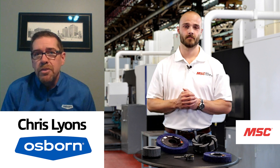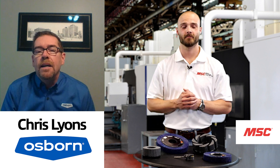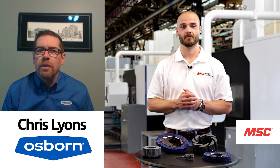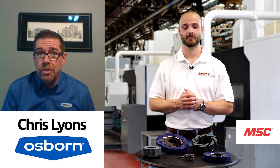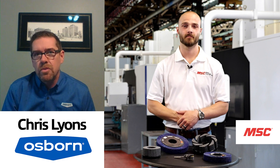We have field groups all across Canada and the United States. We also have specialists like myself for larger opportunities or applications that require a bit more experience. A lot of times we end up providing customers with a special solution, and we have engineers on staff to design those brushes.